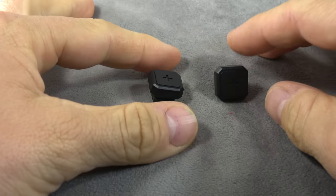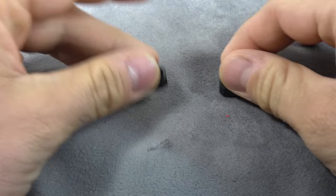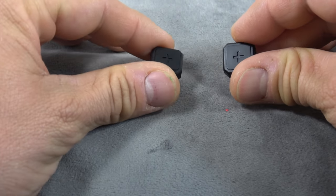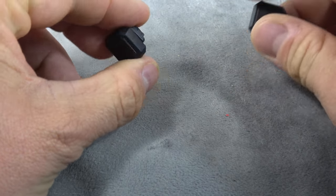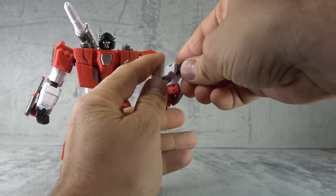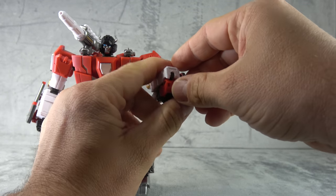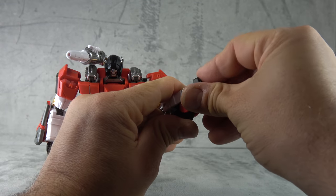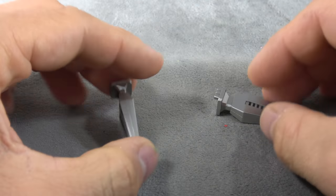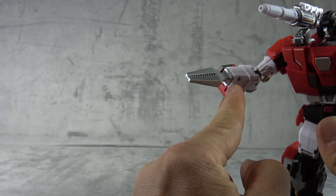He does come with two swap-out hand options — pile drivers, I guess you would call them. Black plastic with a little cross or X sort of sculpted into it. To swap them in, you just untab the hand, tuck it in, and tab it back together, then plug in your effect piece. You get two of these as well. They are hollow on the inside, which is interesting, but they are sculpted nicely and painted silver.